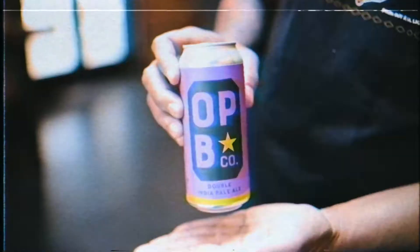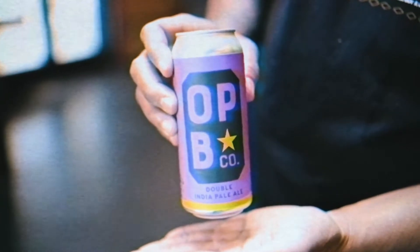Where are we at? OP Brewing. Oak Park maybe. Collabin, collabin all day.